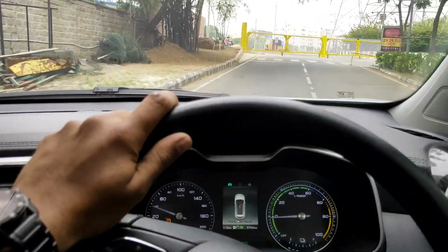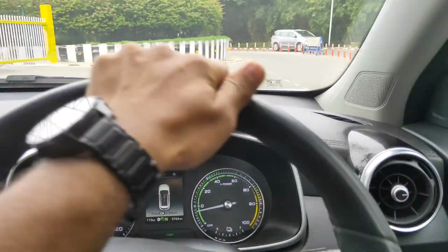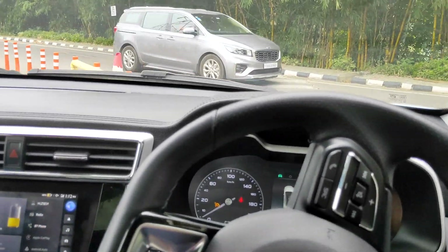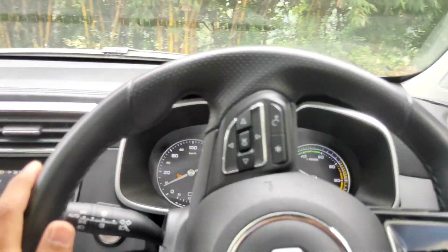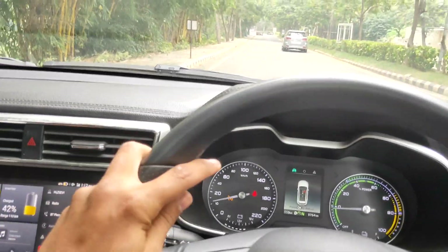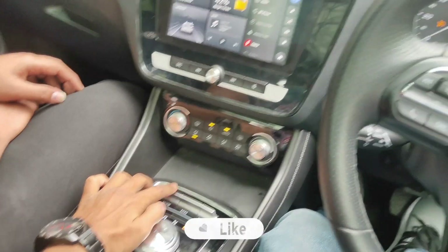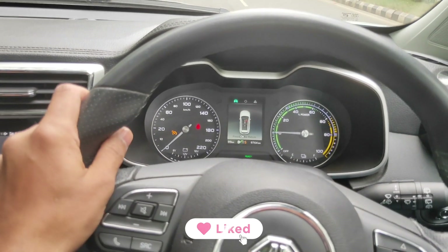The price difference between the two variants is 3,80,000. The top variant has about 10 extra features. Okay, switching to Sport mode now. Mode change. Sport mode. Countdown: 3, 2, 1, go.